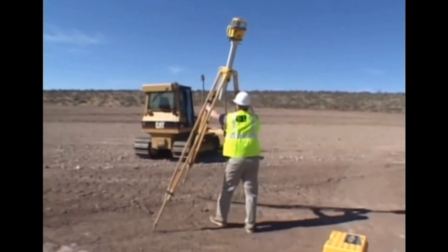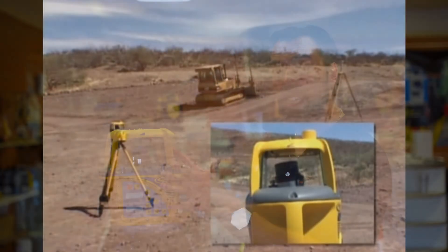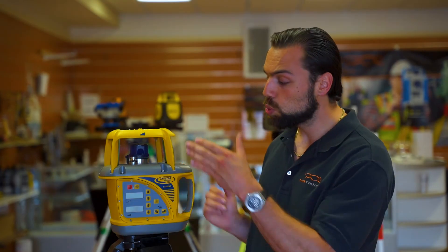So where does this laser fit in? This laser really fits in for the guys who are using automatic grading on their excavators and machinery out there. This is going to be kind of the laser that you go with — anything in that 700 series, but this one in particular, the 720, is great for the fact that it does dual-grade at a long range, and it does it up to 25%.